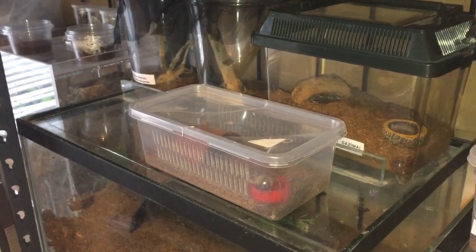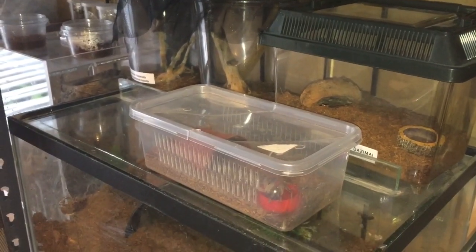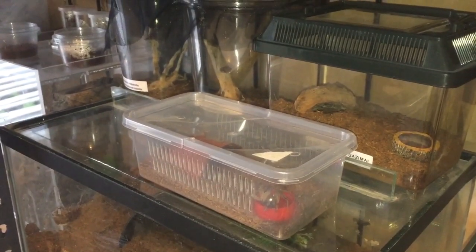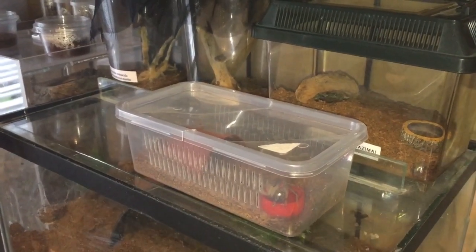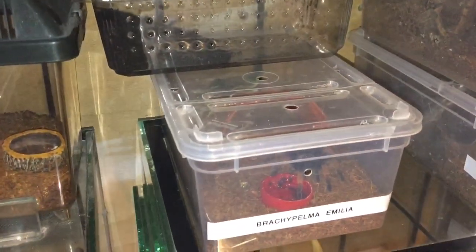Hi everyone, the Spider Man here. If you remember, on the 13th of September my Hogna species Miami wolf spider was in a death curl and I managed to save her and quickly put her into this cricket tub. I think she needs a rehouse and I'm going to be putting her into a new enclosure.